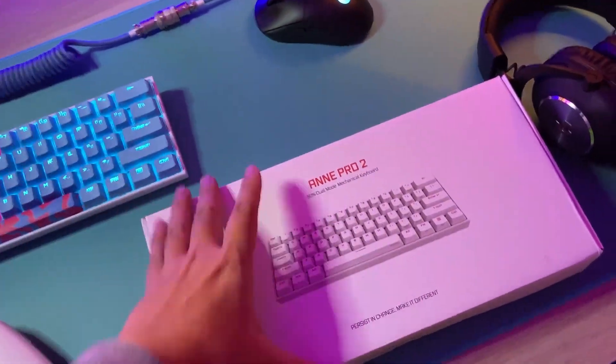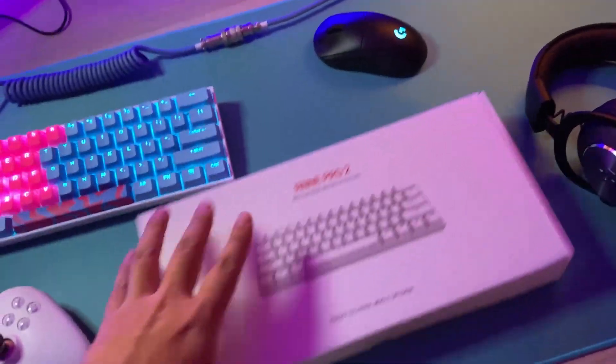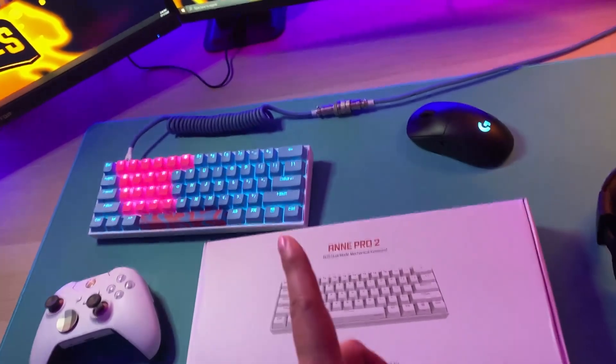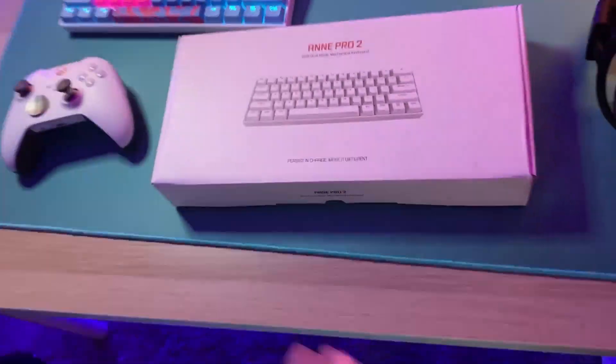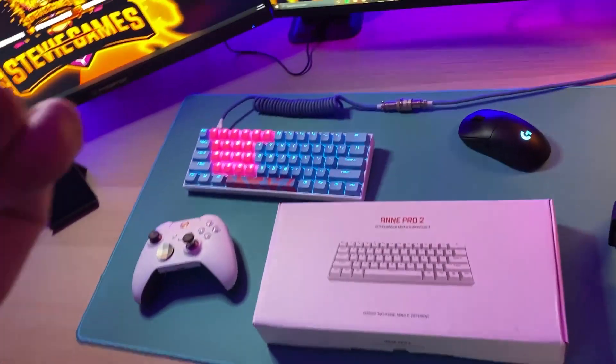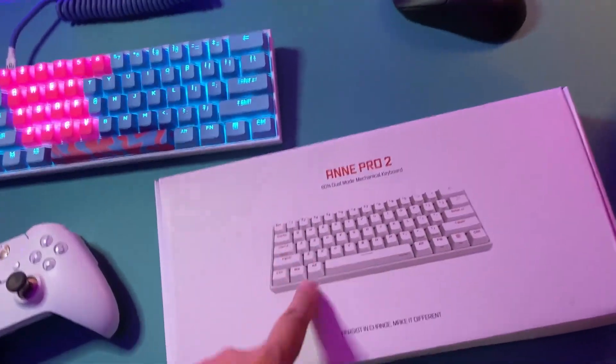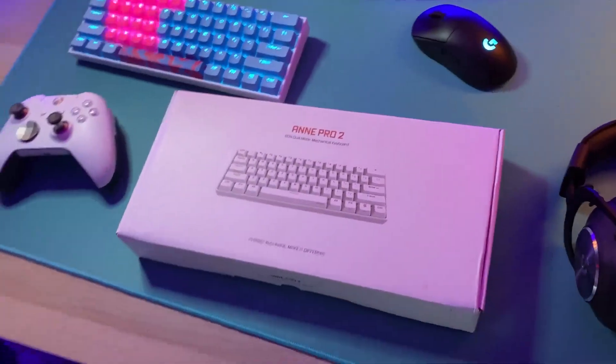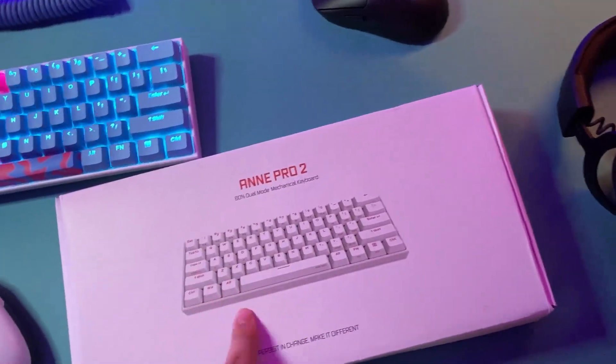As a gift from Amazon, I got a second one for free — another Anne Pro 2. At 250 subscribers, share it with your friends, share it everywhere. I'll be giving this away — put your name in the comments and all that stuff so you can win this keyboard.